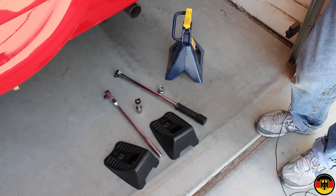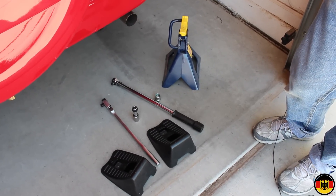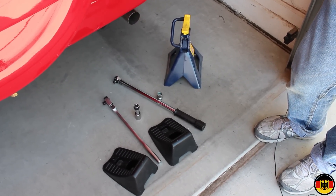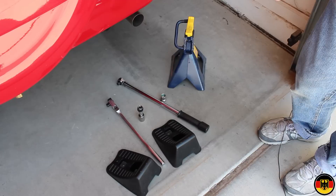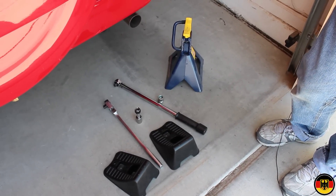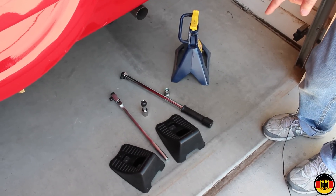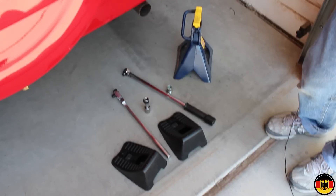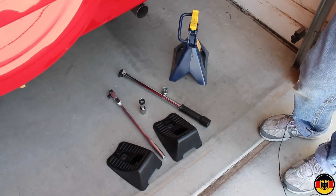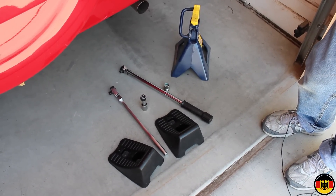The things you're going to need are a torque wrench set to 75 foot-pounds, or about 100 Newton meters, the various adapters, and a breaker bar to take the lug nuts off the wheels — you don't want to use a torque wrench to take them off. You're also going to need some wheel chocks because you can't take the drum off if the brake is on, and you'll need a really good jack stand, like this three-ton made-in-USA jack stand.